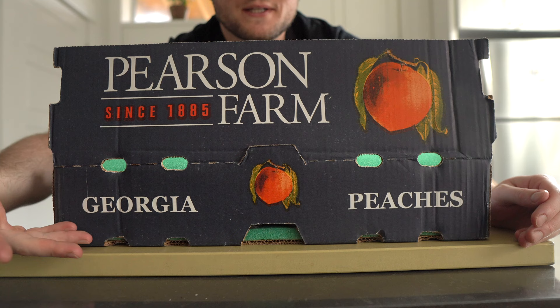Georgia is literally nicknamed the Peach State, and that's because they produce 2.6 million bushels per year. A bushel is about 60 pounds, so do the math. It would be culinarily irresponsible of us not to dive into this peachy goodness, so let's make some ice cream.